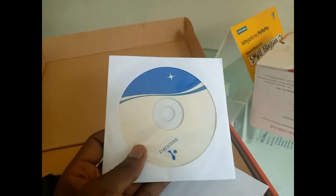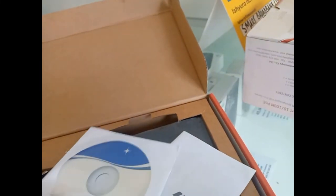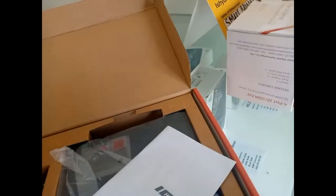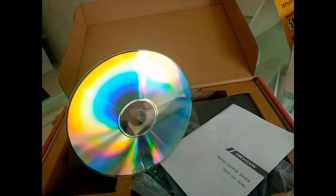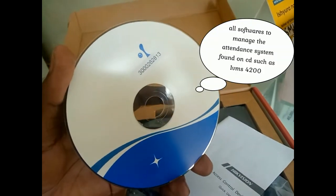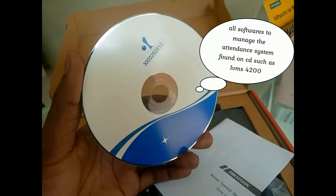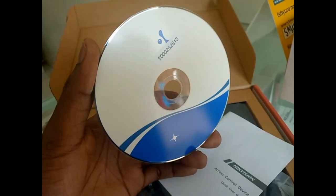For the software, it comes with a CD where you can install and configure the software such as IVMS 4200, and also additional software that may help you to download reports and other things.